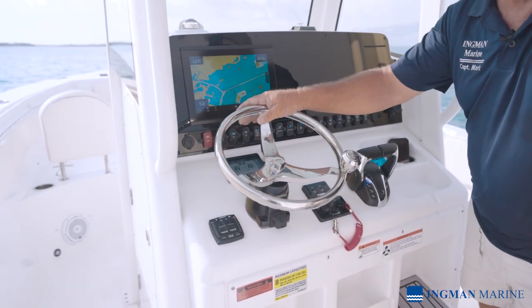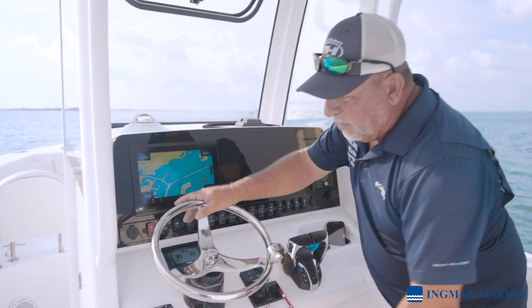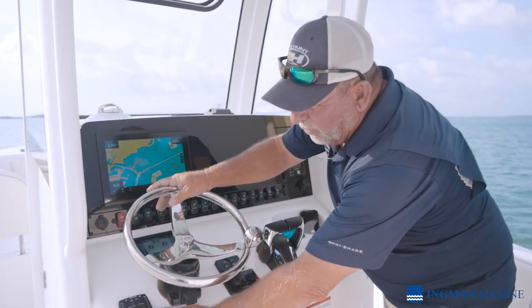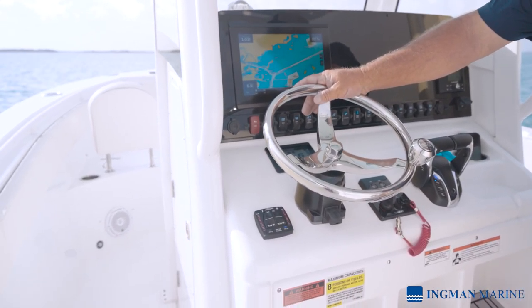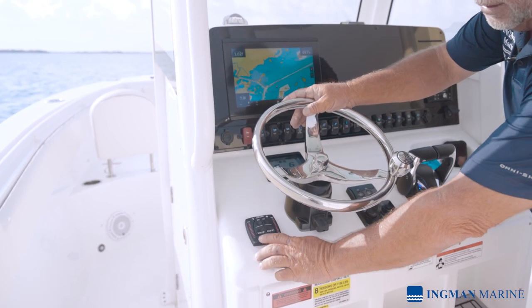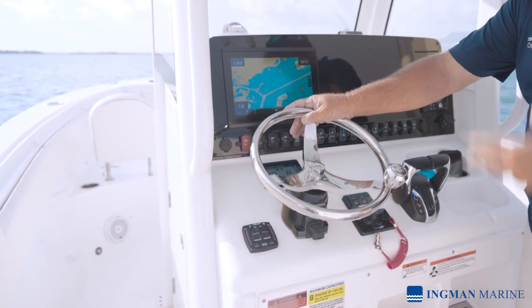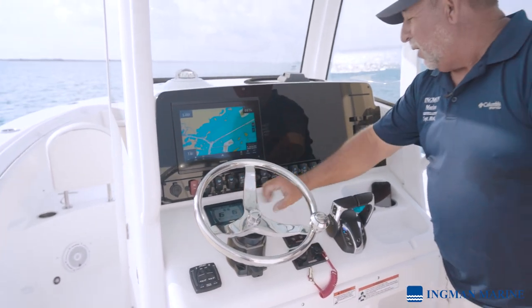Trim tabs are very important on these boats — you can list a boat, move a boat, bring the front down, or whatever. One of the new features they've added here is an all-down feature. If you want to take off in a shallower situation or get on a plane quicker, you can trim the tabs all down, and once you're on a plane you simply hit all-up and start fresh with your adjustments. It's a very nice feature.